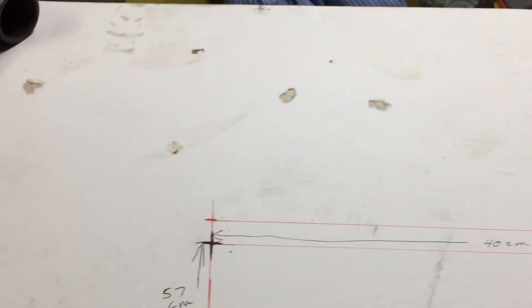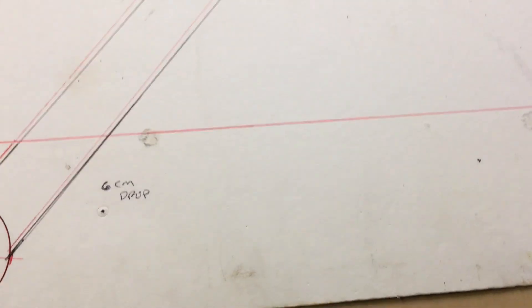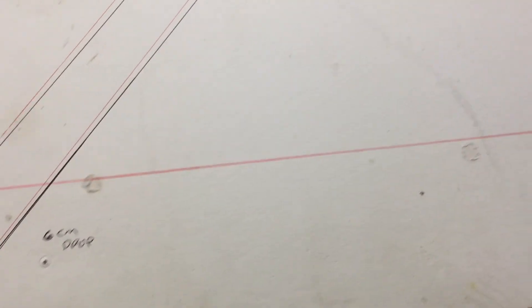I did this drawing on probably the grungiest paper I had just laying around — but that's what I used.